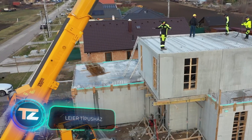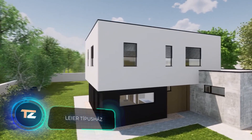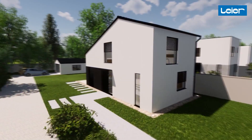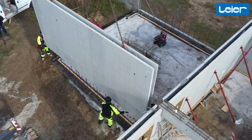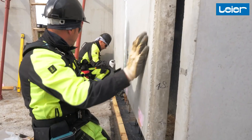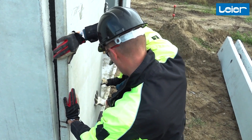Once the reinforced concrete panels are prepared, it's time to build from them. Houses from Leiaire tackle the challenges facing the construction industry in many countries. With a shortage of skilled workers and rising service costs, Leiaire offers a solution through modularity.